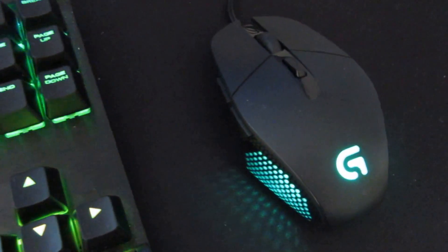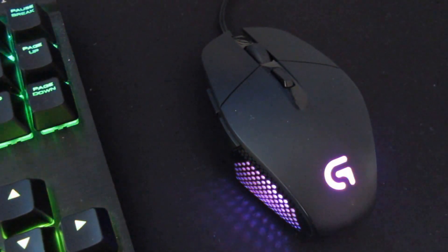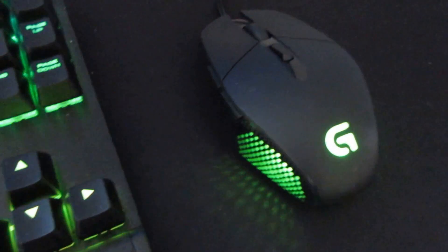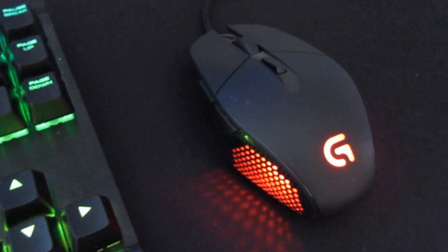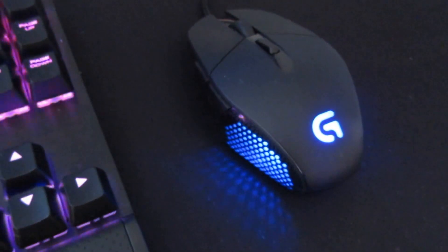Going into the mouse — this is a Logitech G303. I like it a lot just because it is a little smaller and I have medium-sized hands, so it isn't too small. I like it because it's really easy to control and maneuver.